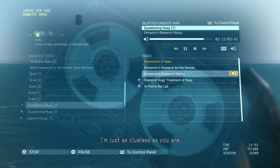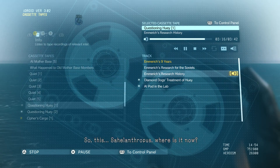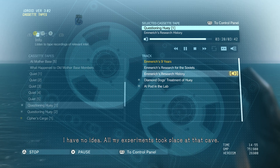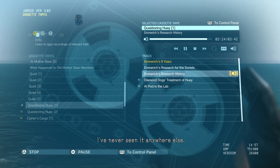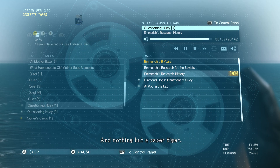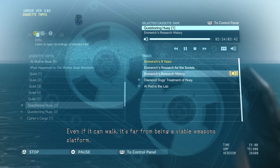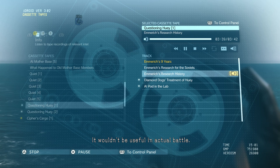I'm just as clueless as you are. So this Sahelanthropus — where is it now? I have no idea. All my experiments took place at that cave; I've never seen it anywhere else. Besides, it's still just an incomplete prototype at this point. Nothing but a paper tiger. Even if it can walk, it's far from being a viable weapons platform. It wouldn't be useful in actual battle.